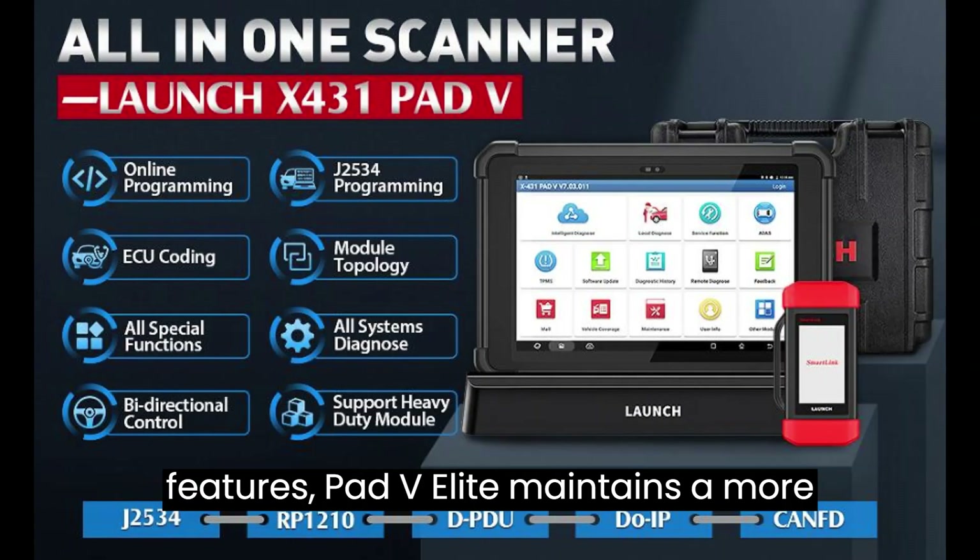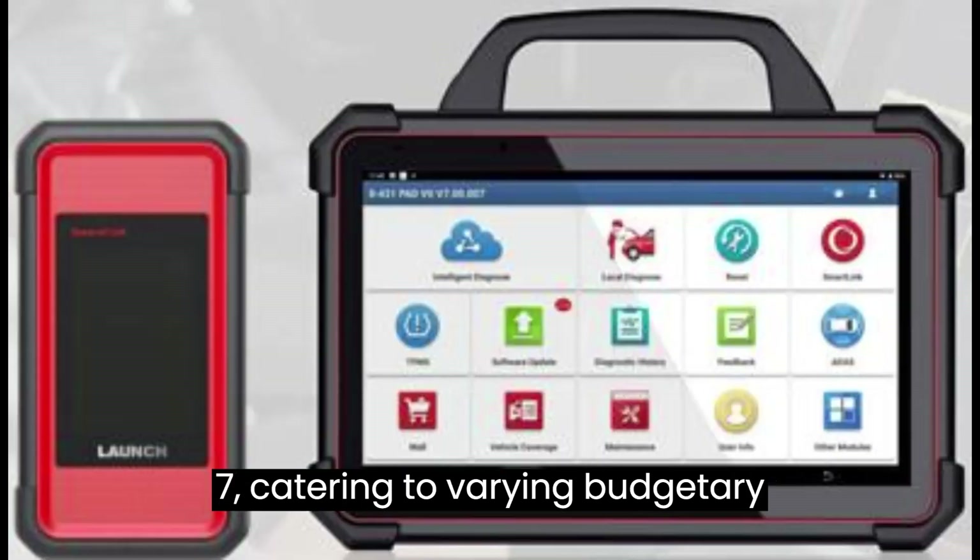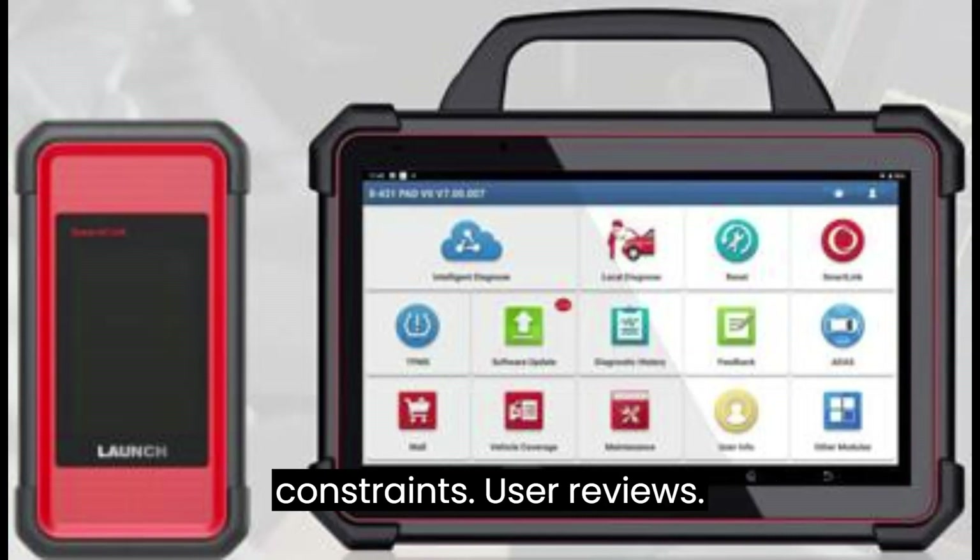Despite its enhanced features, the Pad V Elite maintains a more cost-effective price point compared to the Pad 7, catering to varying budgetary constraints.